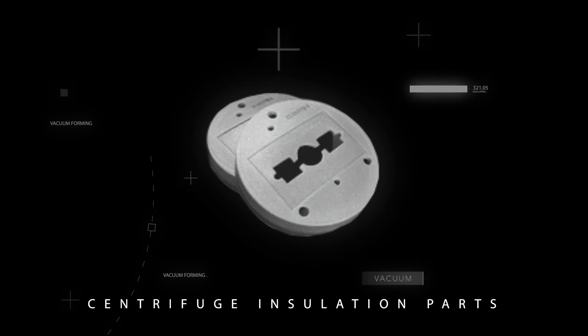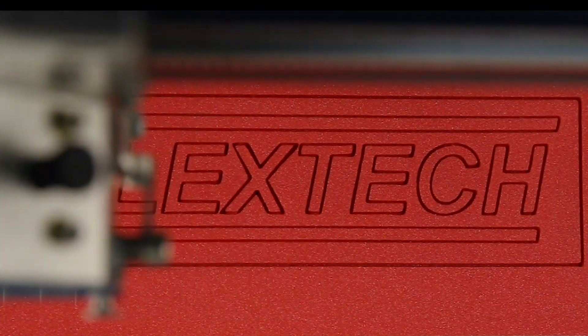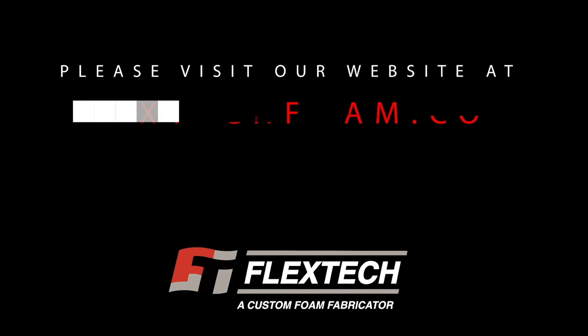The part is then allowed to cool and removed from the tool. FlexTech has worked diligently to build a successful business by delivering innovative foam solutions and providing exceptional customer service.